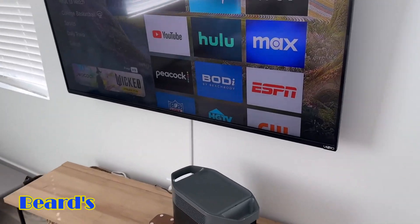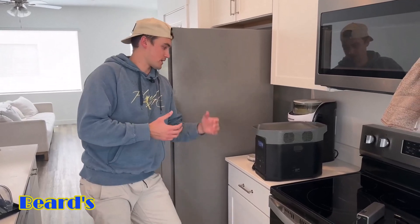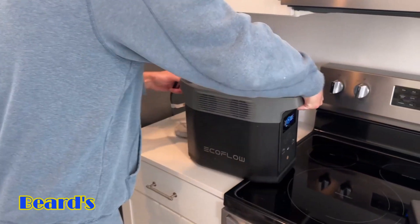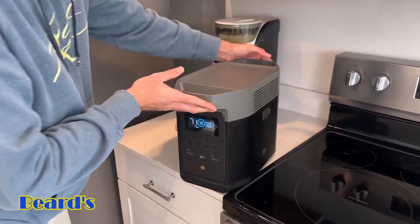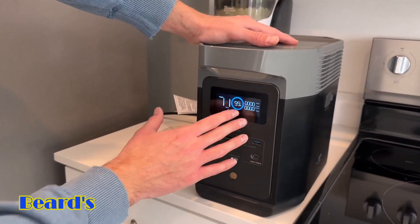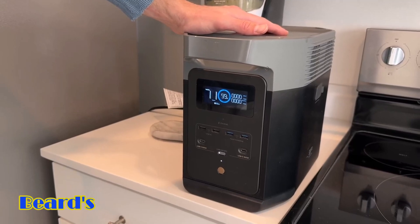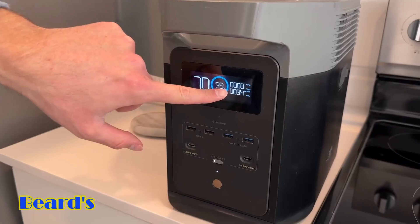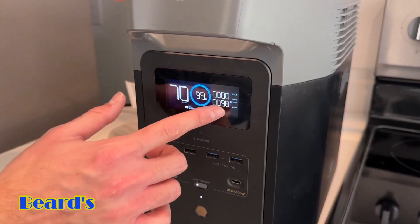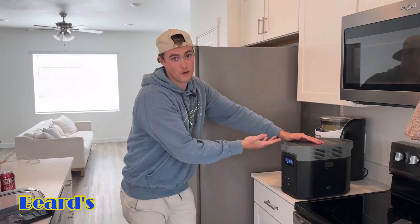Now for the next test — a question a lot of people ask about the Delta 2: how long can this actually power a refrigerator? This is a standard two-door refrigerator. I'm going to plug it into the three-prong outlet on the back. It does take a second to kick in with a refrigerator. It looks like we're at 157 watts, then it turned off briefly. It does take a second to boost up — and now the refrigerator just turned on. As you can see, it went up to about 1700 watts.